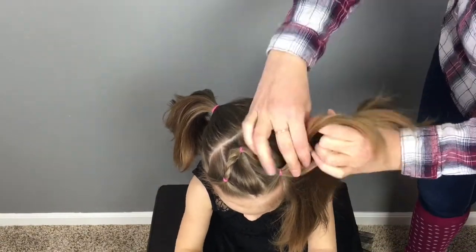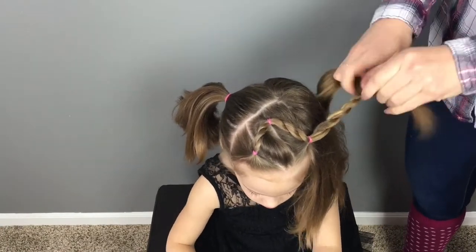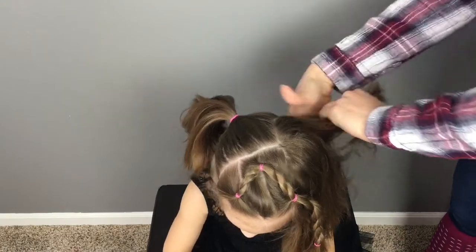Pick up the hair from your last top ponytail and braid that into another rope braid, secure it with an elastic, then join that together with the remaining hanging hair to create your other pigtail.